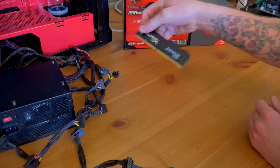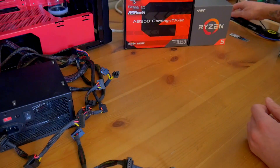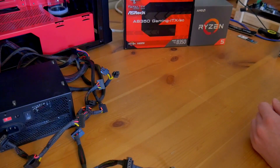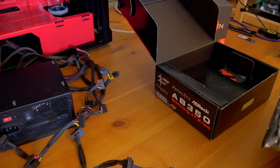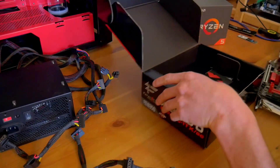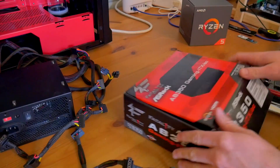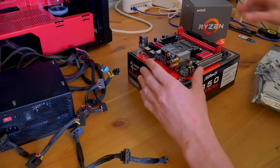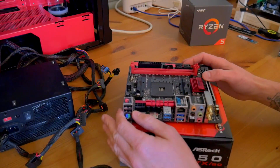I grabbed an 8-gig stick of Savage DDR4 and I'll go ahead and install it while we have the board out. All we really need is the motherboard itself. I'm not going to connect to any Wi-Fi, so I'll close the box up and throw the motherboard on top of it to start installing parts.